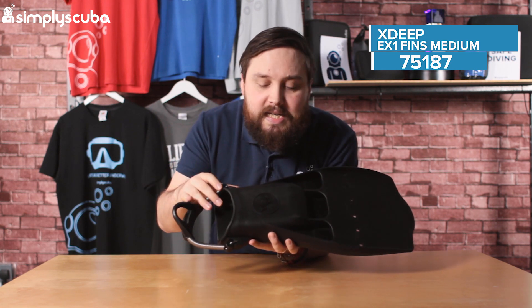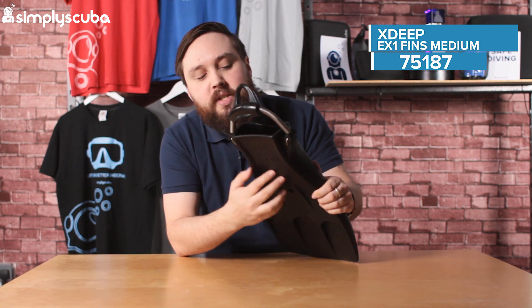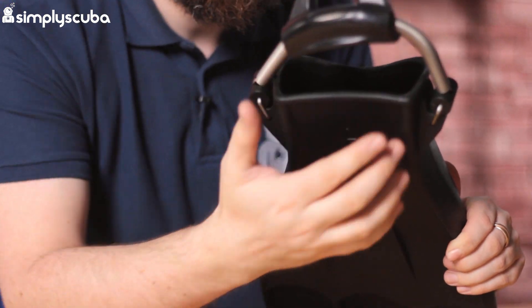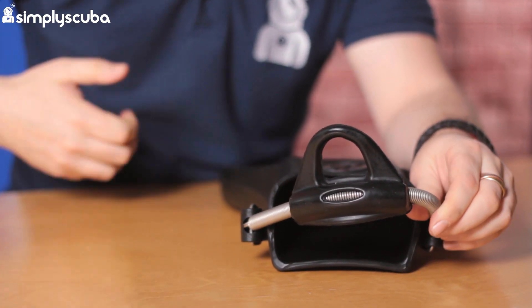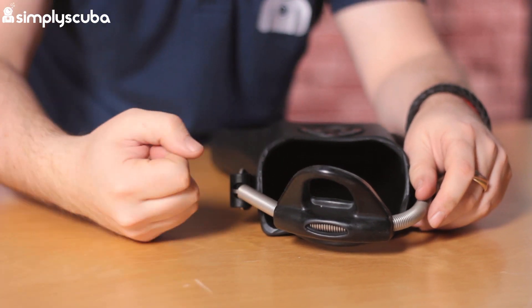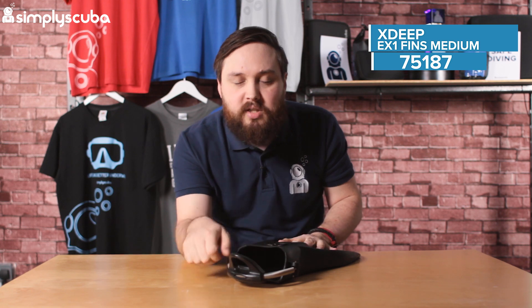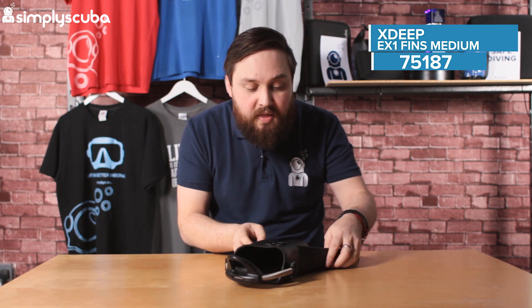There's a decent sized foot pocket inside, obviously in different sizes. The bottom side of the foot pocket doesn't go quite as far as some others on the market, but it's a decent length as well. They come as standard with spring heel straps, which are really handy — really quick and easy to get on, especially if you've already got your twin set on and you're trying to put your fins on. You don't want to be dealing with any kind of buckles. Spring heel straps just go on and off really easy, and they actually adjust themselves to the compression of your wet or dry suit, so as you go down you don't have to tighten them.